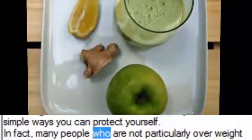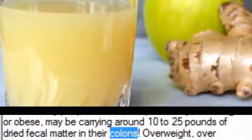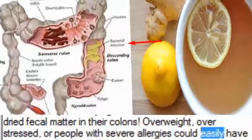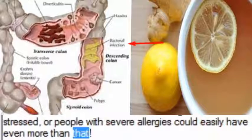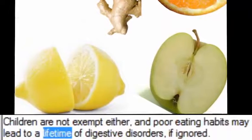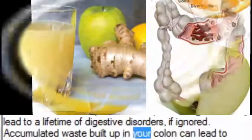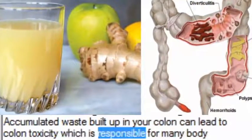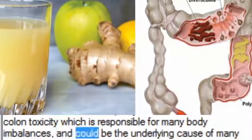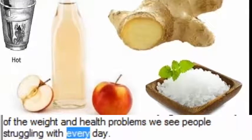In fact, many people who are not particularly overweight or obese may be carrying around 10 to 25 pounds of dried fecal matter in their colons. Overweight, overstressed, or people with severe allergies could easily have even more than that. Children are not exempt either, and poor eating habits may lead to a lifetime of digestive disorders, if ignored. Accumulated waste built up in your colon can lead to colon toxicity which is responsible for many body imbalances, and could be the underlying cause of many of the weight and health problems we see people struggling with every day.